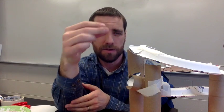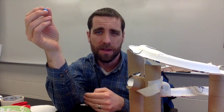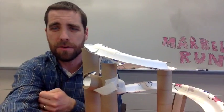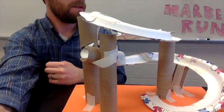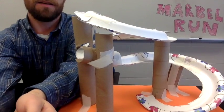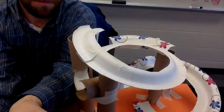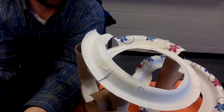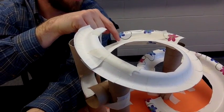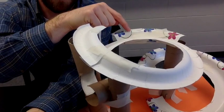Some things they'll be looking at as they try this: what's not working, why is it falling off, and how can we fix that? One thing I needed to do here — there's one section on the back you can't really see, but I had to add another plate there because the ball was moving so quickly that if I didn't have something there, it would roll off.